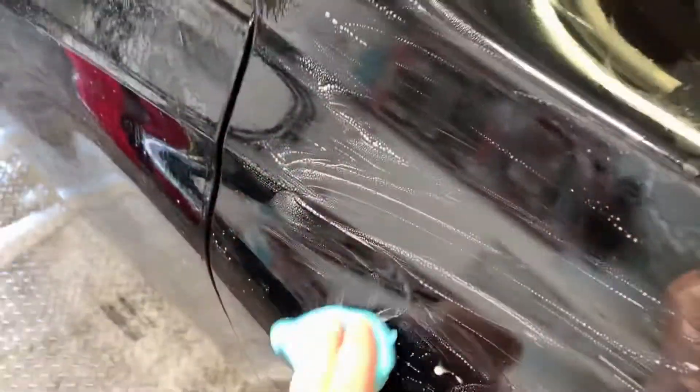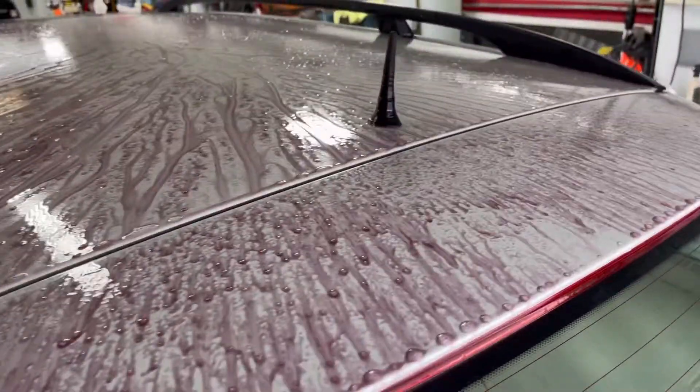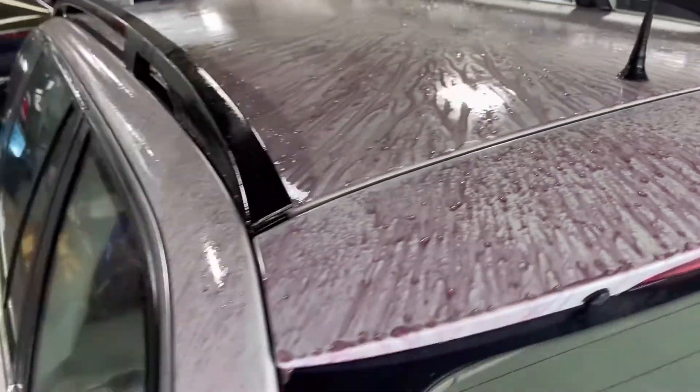If paint is rough to the touch, then clay all smooth surfaces using a non-polymer lube such as CS2 clay lube. Remember to also remove mineral deposits with CS2 water spot remover and also consider using an iron remover for deep cleaning embedded fallout.